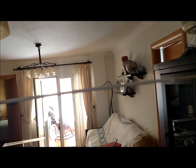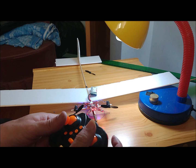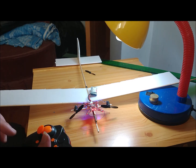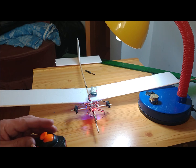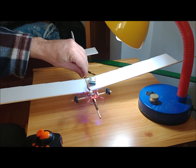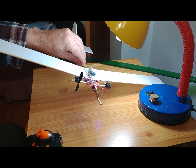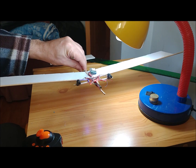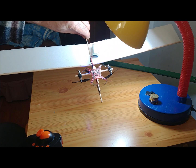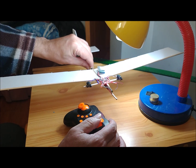The horizontal stabilizer is 16.5 cm long and 5 cm wide. It has a small decalage to ensure the right dynamic behavior of the aircraft. The vertical stabilizer has a width of 6.5 cm and a height of 6 cm. The distance from the trailing edge of the main wing to the leading edge of the horizontal stabilizer is 16 cm. The body of the plane without electronics weighs 12 grams, and with all electronics included, 30 grams. The wing loading is 1.02 kg per square meter.